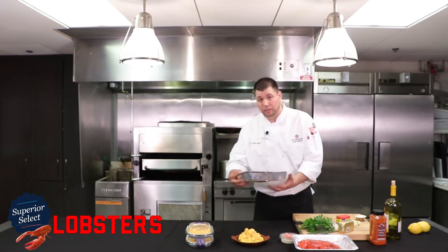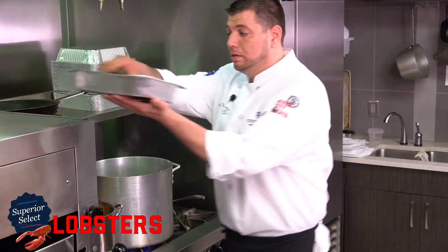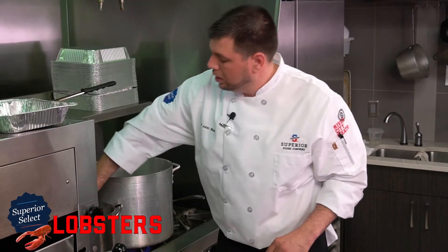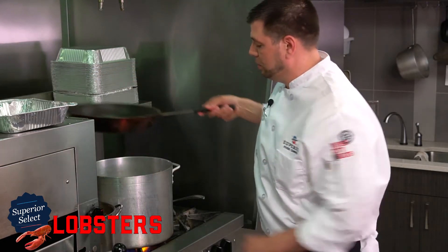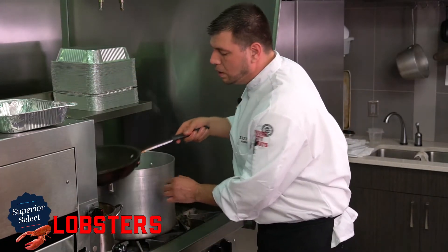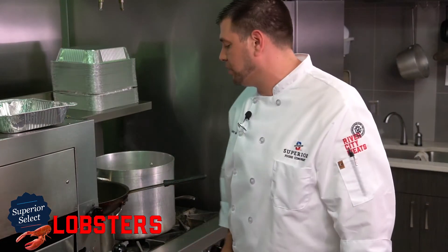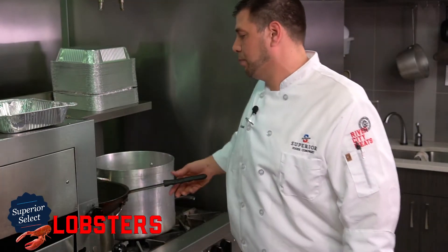Next, we can move on to the court bouillon method. We go head first, claws first in — let's make sure that our lobster gets dispatched as quickly as possible. I always like to recover it. You want to return that water to a boil as fast as possible. You only start your timer when that water returns to a boil. A pound and a quarter or a two-pound lobster will really bring down the water temperature.